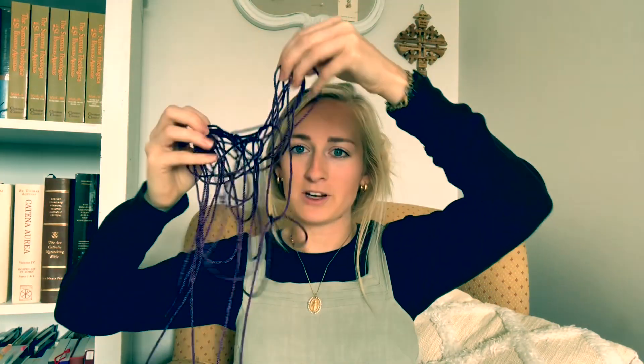I have the string — it's a little tangled — so I'm first going to untangle it. Okay, I think it's untangled now. So I'm going to grab one end of the string and find the other end. In my previous video I taught you to start making the knots leaving this much room and then make the first knot here. But this is a trick that I learned from a friend — instead of starting the first knot right here, I'm going to start the first knot in the middle of the rosary.